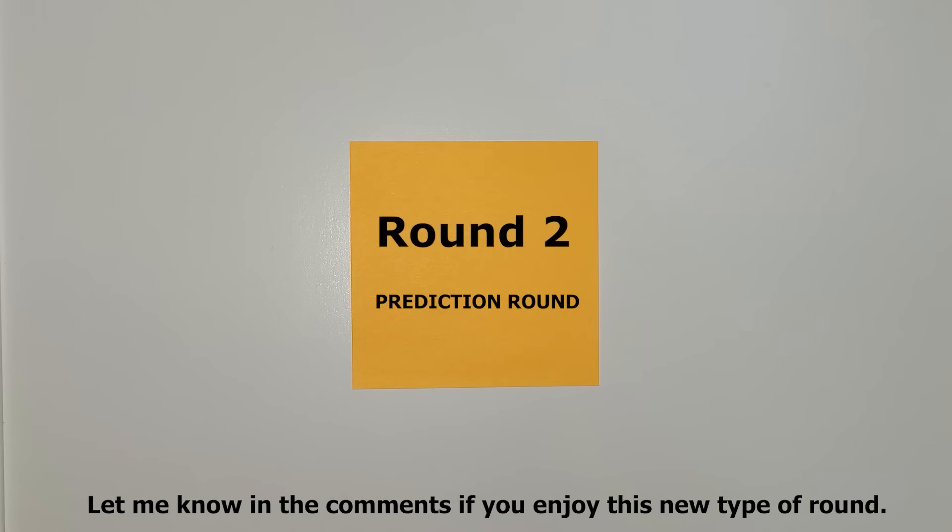Next up, it's time for round two, which is a special round — a prediction round, where I describe what will happen and you will need to predict if it's true.